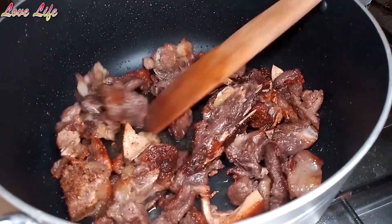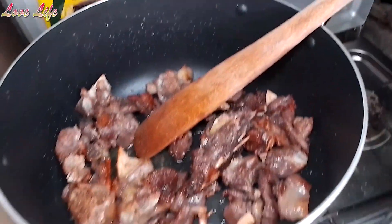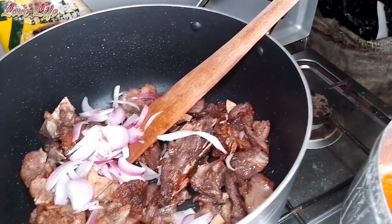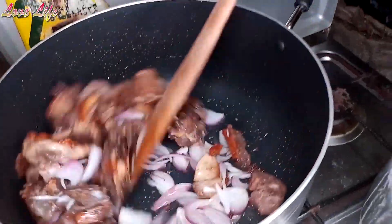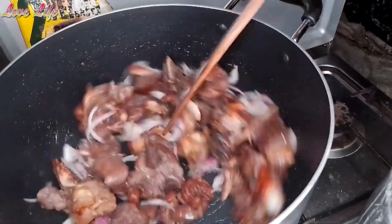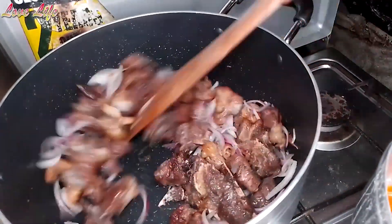I'm not adding oil because the mince is already oily. I'm just going to add onions. Because this one we already added salt. We will taste and see if it's enough — you know the tasting part. Those are the salt levels that I like. So we add the onions and we try to brown them.